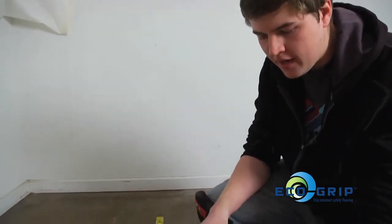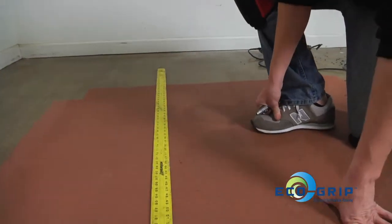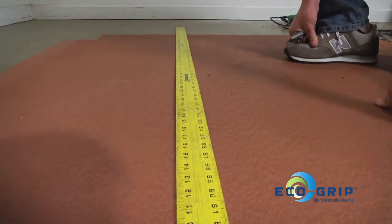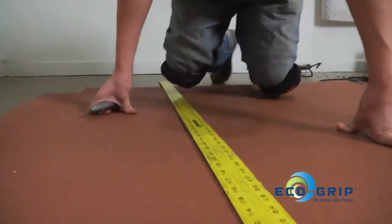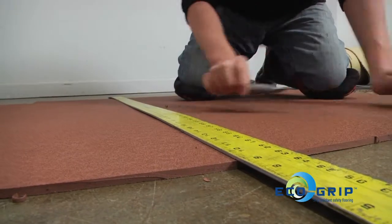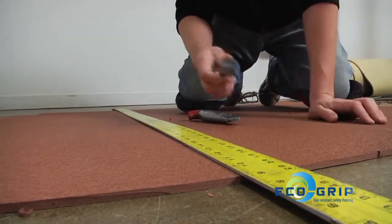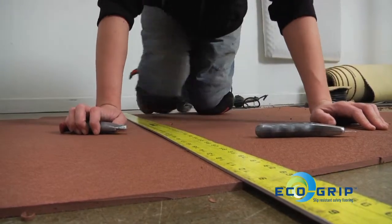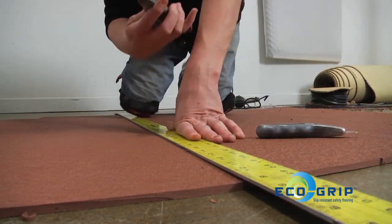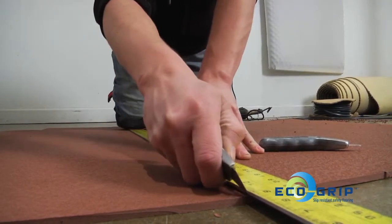When cutting the floor, you want to make sure you have a sharp blade. Make sure you have a good straight edge or piece of material that you're going to use to cut. The best technique is to score the material halfway through and then use your hook knife to get it the rest of the way. This also conserves your straight blades so they don't hit the concrete and you have to change them every two minutes.